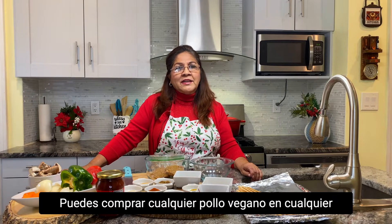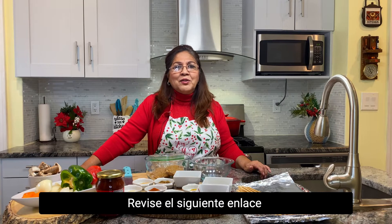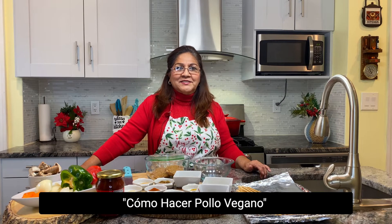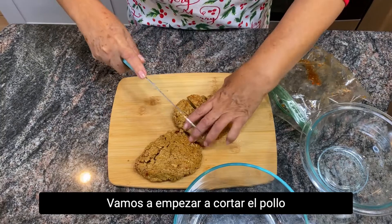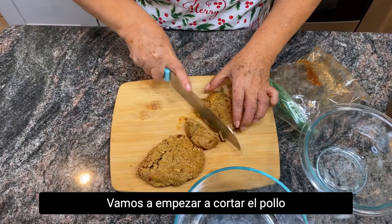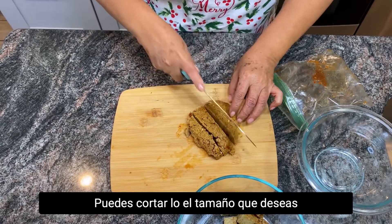You can buy any vegan chicken in any supermarket or you can make it yourself. Check the link below for how to make a vegan chicken. Let's start cutting the chicken. You can cut it in any size you desire.